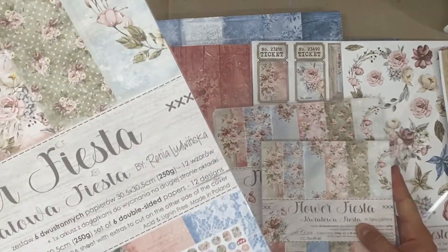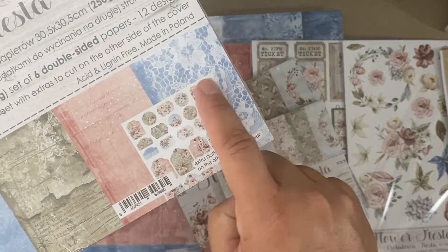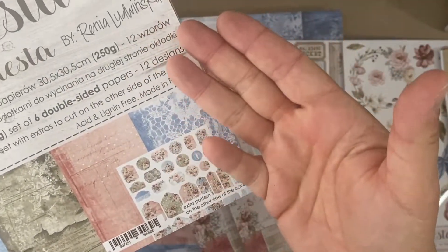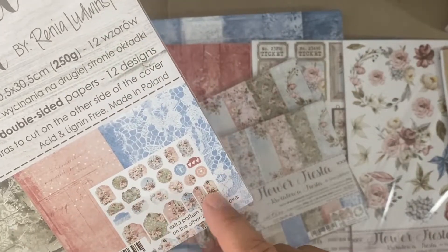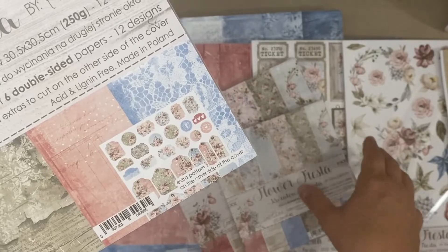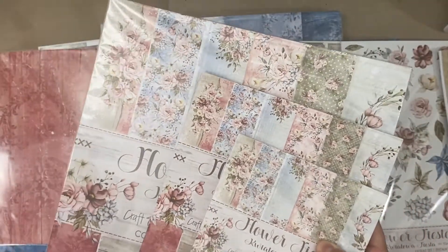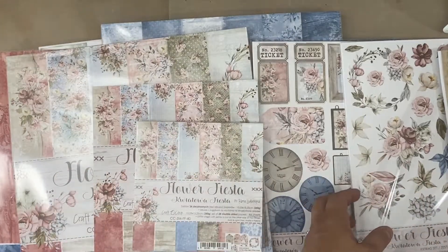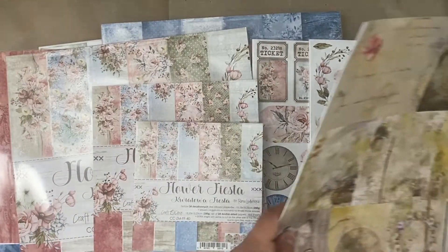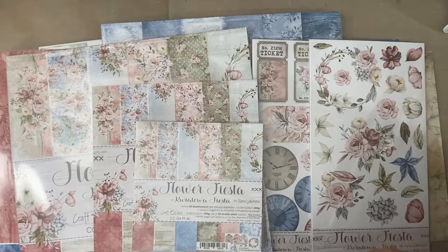The 12x12 as well — if you look closely at the packaging, on the back of the front page it has all these tags and cutouts and things that can go for your scrapbooking and card making. It's just amazing. Let me move Summer Charm out of the way and show you the other thing that goes with Flower Fiesta.